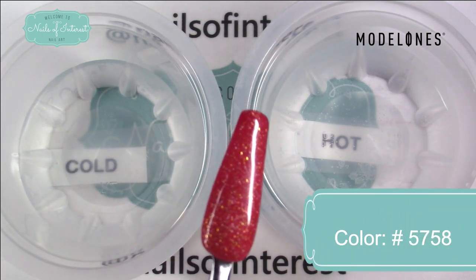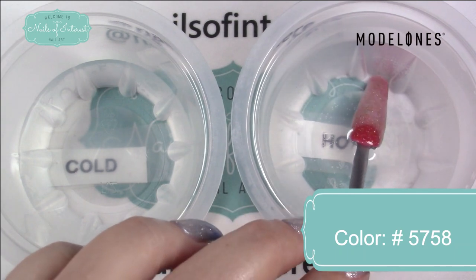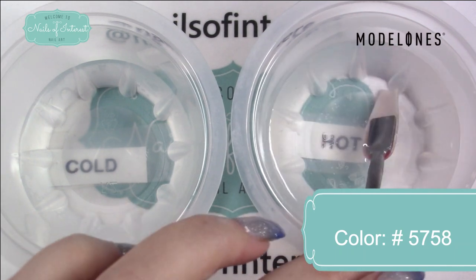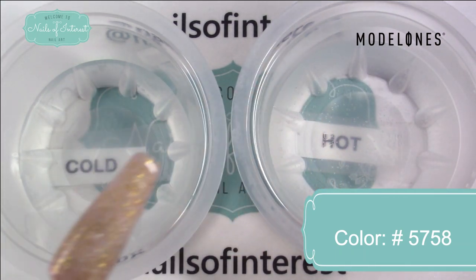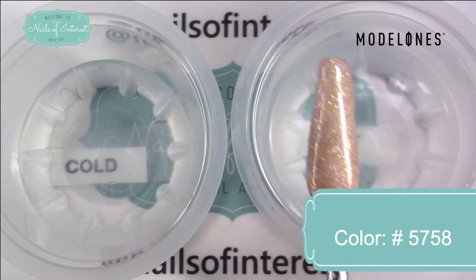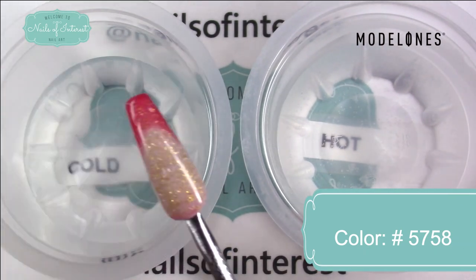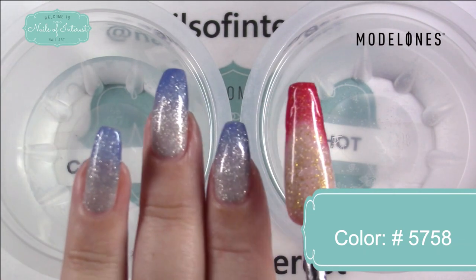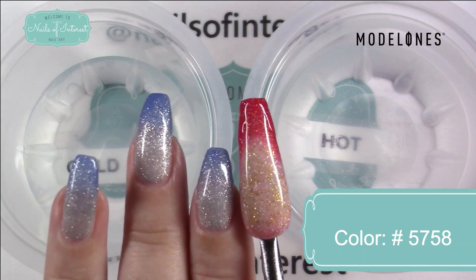Okay, this is the cold state of 5758. I'm going to stick it in the hot water. Okay, that's the warm state. And when you're going about your day, you're going to end up with the darker color on the tips because the free edge is what is coolest — it'll look like this. So that was 5758.